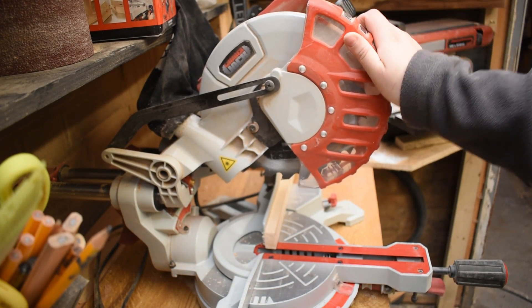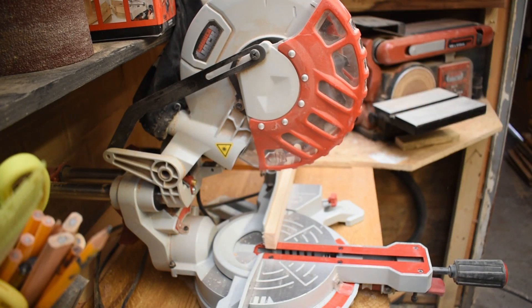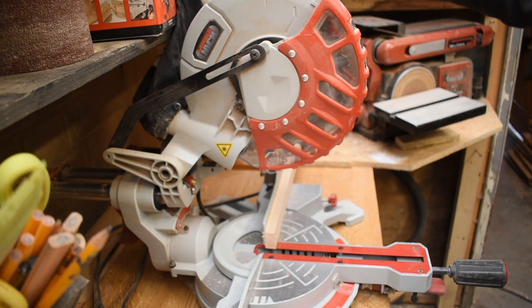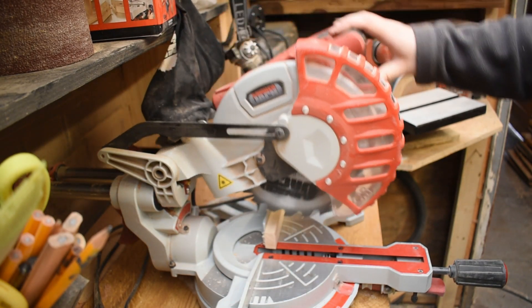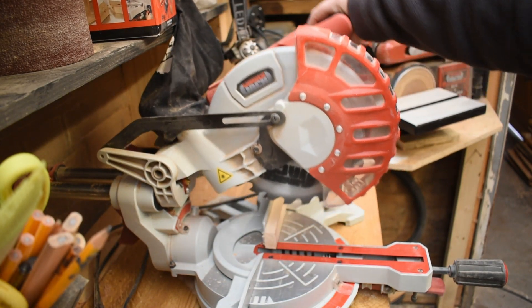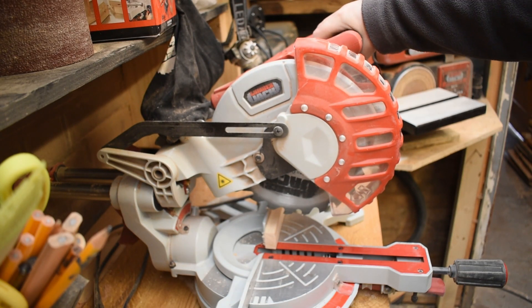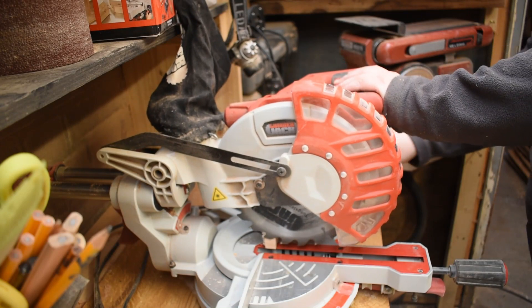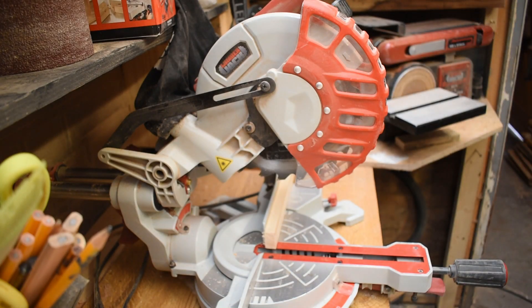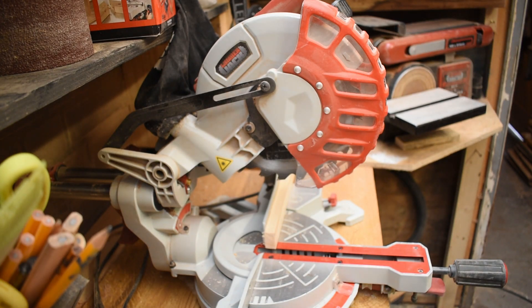One of the safety features this saw has is a blade guard that goes fully around it — my shelf and dust bag get in the way slightly there. It's made of plastic but doesn't feel cheap, and it keeps the blade completely contained. The only way to move the guard is to pull the little trigger on the handle. As you can see from where the handle is, it is designed for a right-handed person, so if you're left-handed you might want a saw with a differently angled handle.